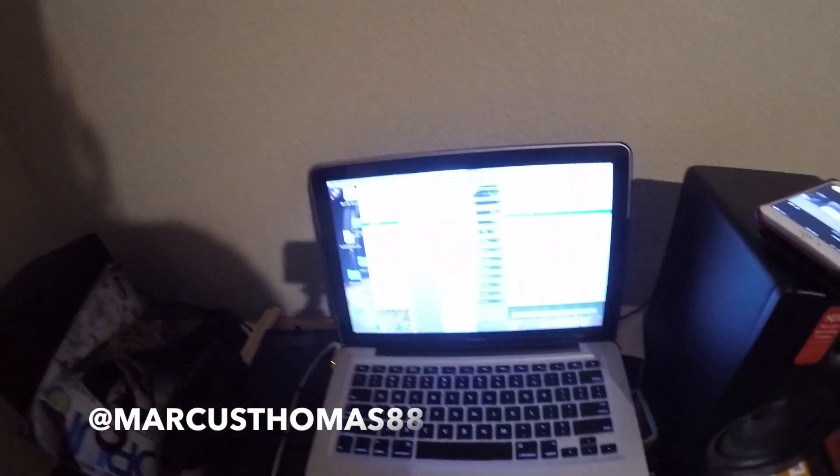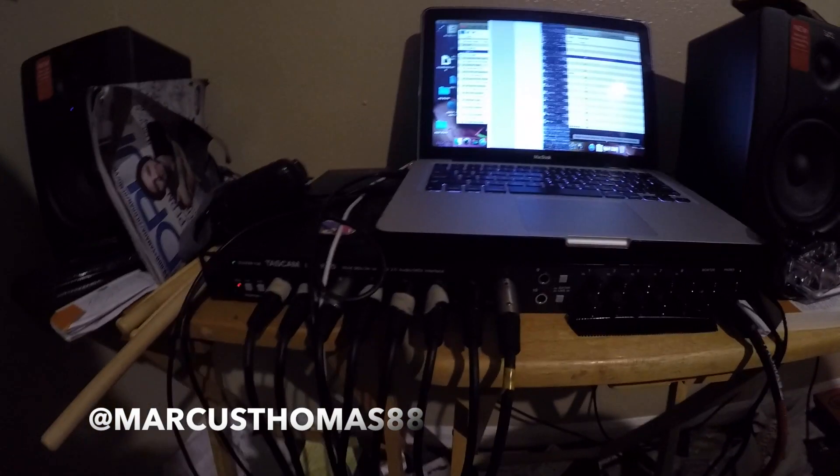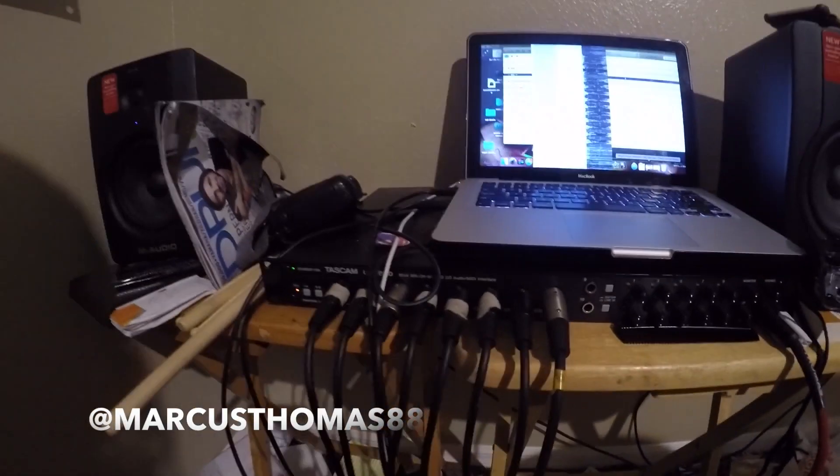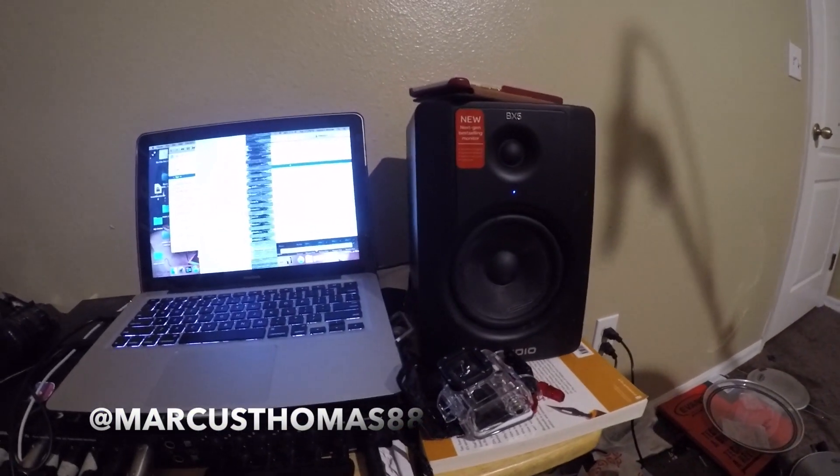Now you guys know what I use. This is a GoPro — I use that to record my videos. My MacBook, which is kind of jacked up right now because the screen is messed up, but I'll show you anyway. Got a little 8-channel interface right here and my two M-Audio BX5 speakers.